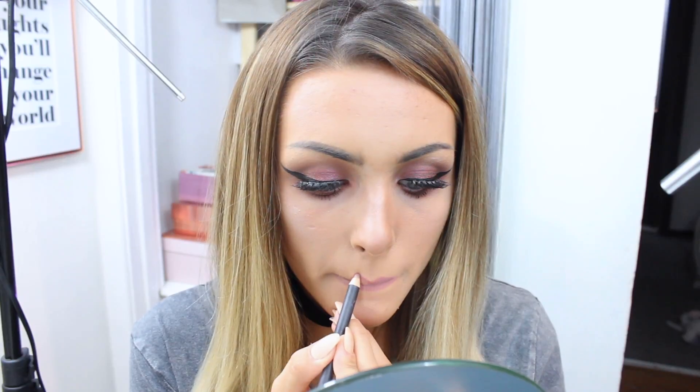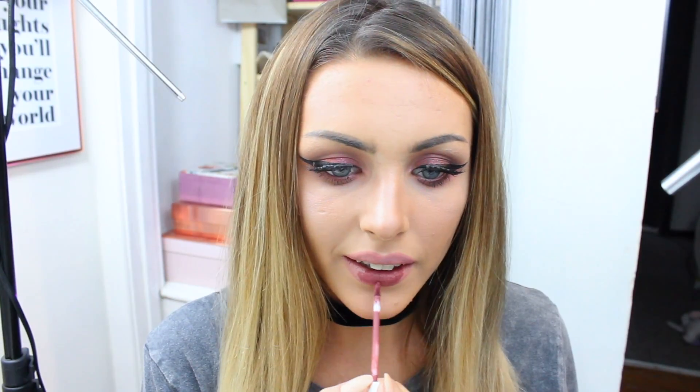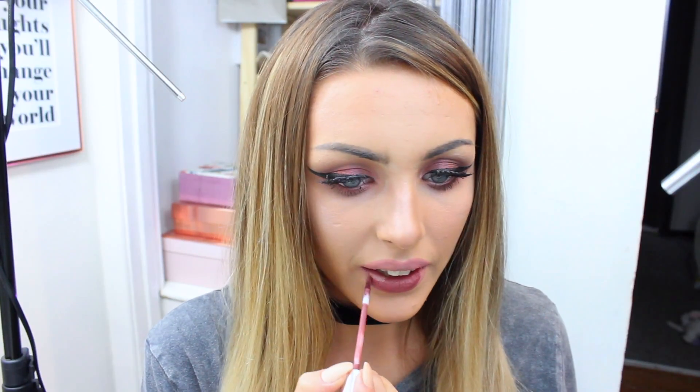I'm going in with Dervish lip liner from MAC, and over the top of that I'm taking Frickin Frack from Colourpop Cosmetics, which is one of their liquid lipsticks.